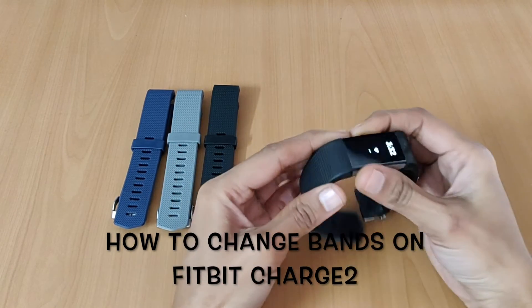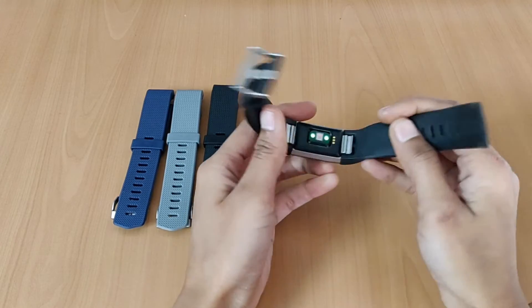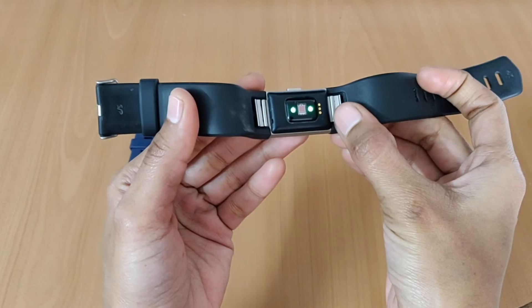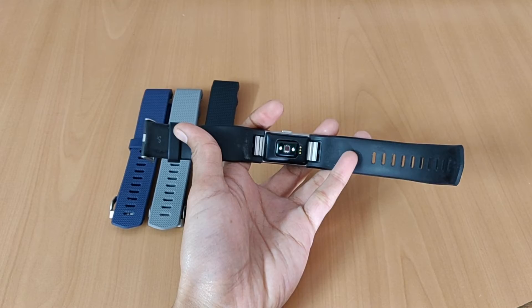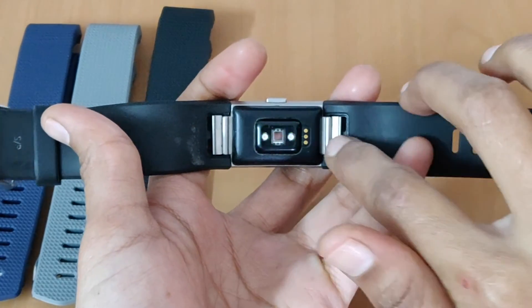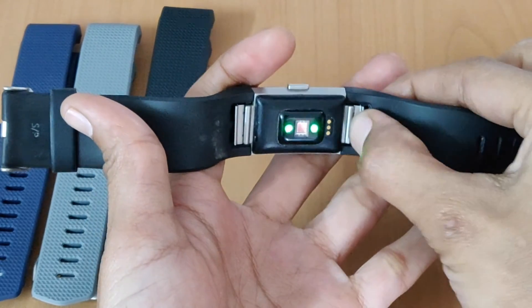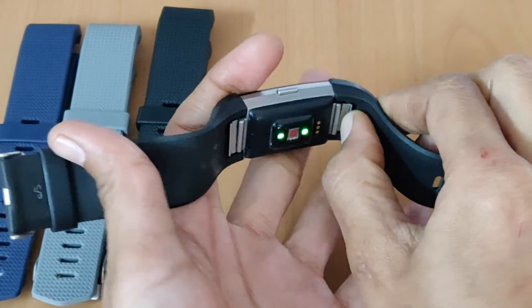Now I will show you how to change the strap. You can see these two metal clips. You have to press this clip here — just press this clip inside and slide the strap up like this.